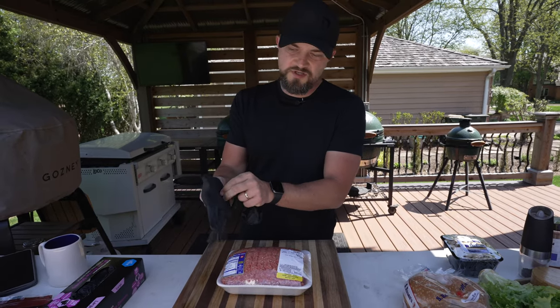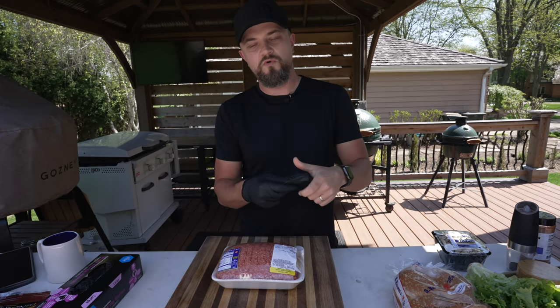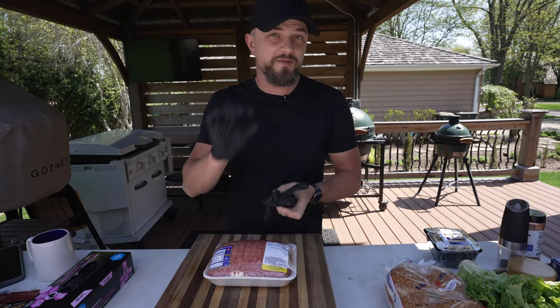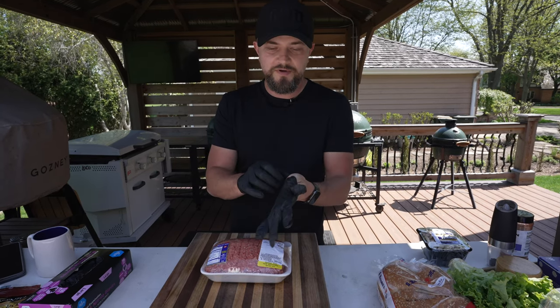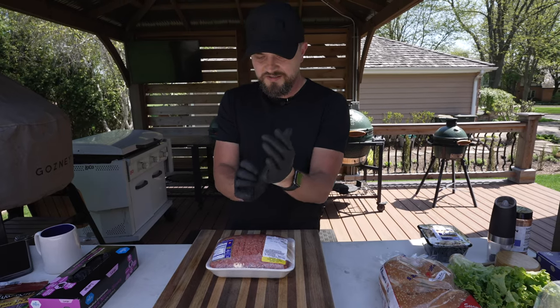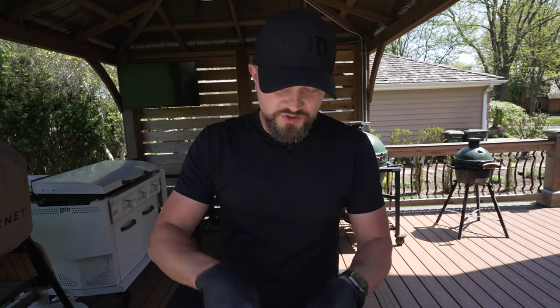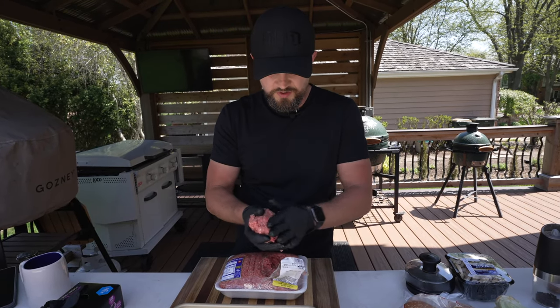Let's get these prepped up. There are a couple different ways you can make your patties in different sizes, really depending on what you're looking for. Today I'm going to go for a pub-style burger, meaning the patty's going to be a little bit thicker. You can also do a smash burger where you smash them on the griddle, get them super thin, and get those crispy edges. Lots of varieties and ways of doing burgers.